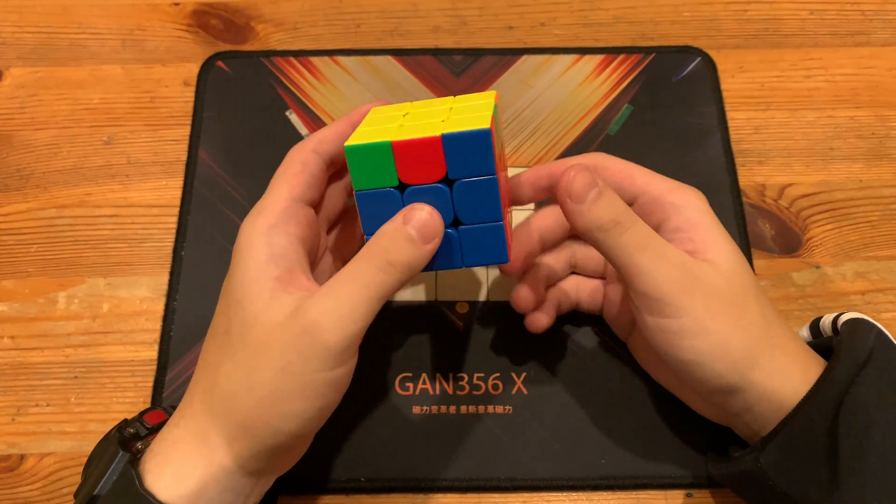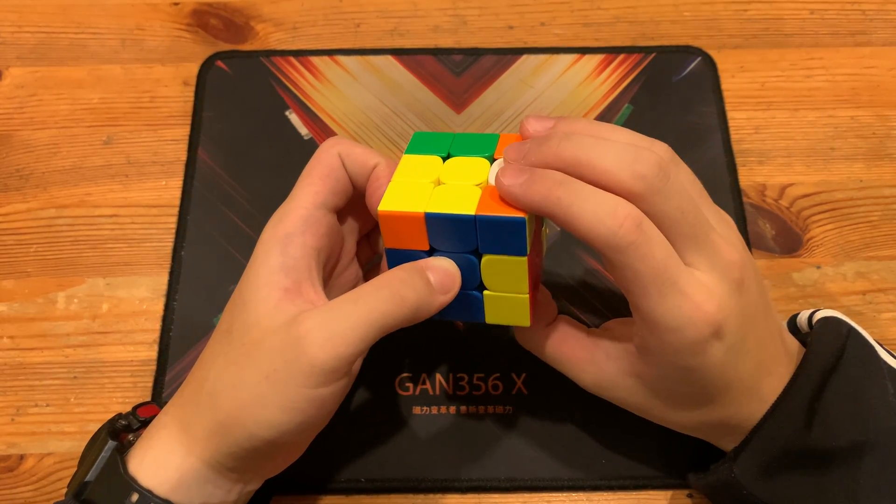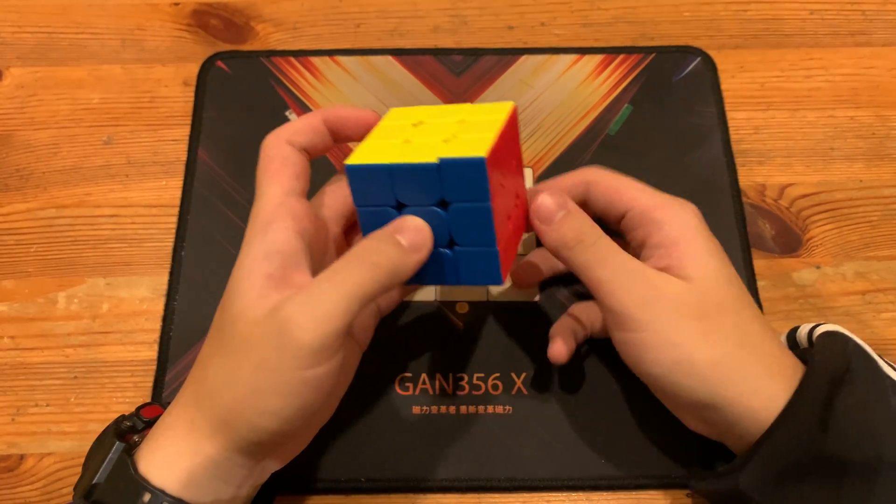And here's the alternative algorithm: R' U' D' R' D' F D' R U' R' F' R.